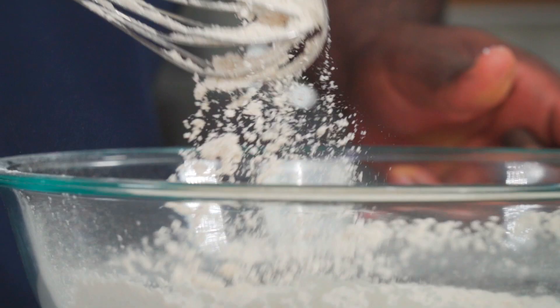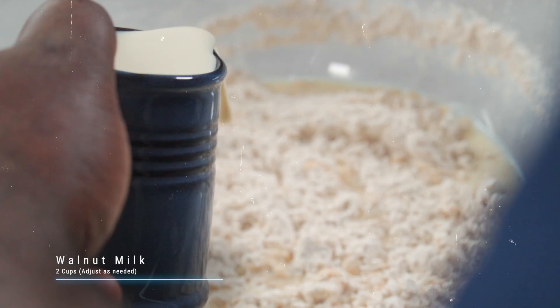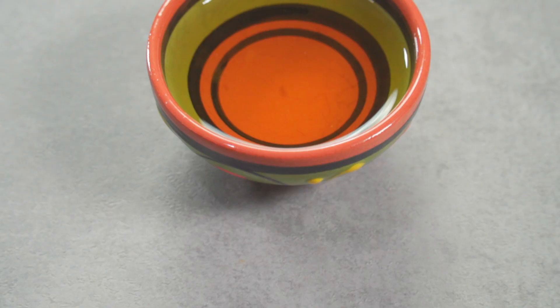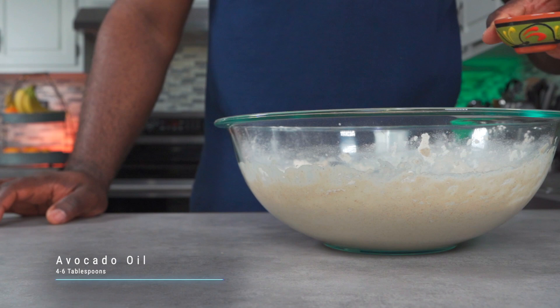Thoroughly mix to combine. Next we'll be adding about two cups of walnut milk — you can also use some hemp milk. For our fat, we can add four to six tablespoons of avocado oil.